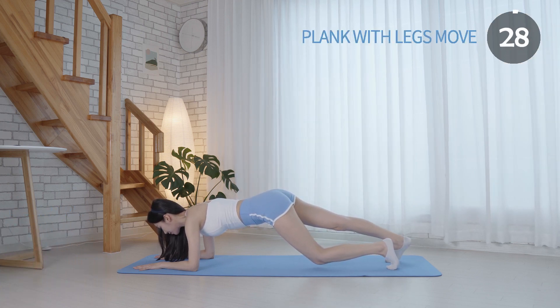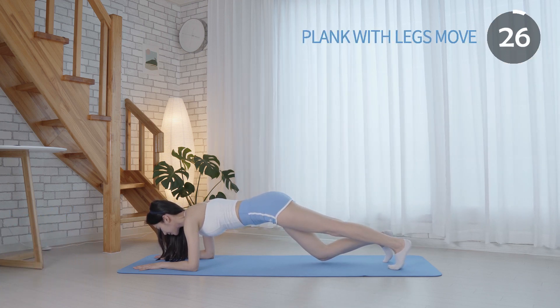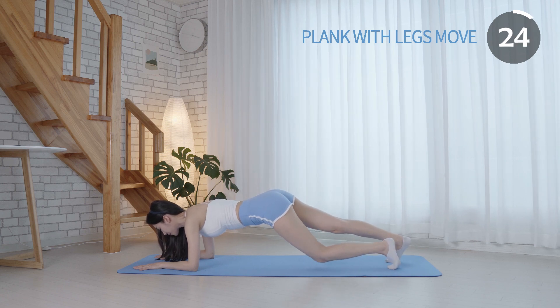Keep your back flat. Tighten the core and maintain your spine, head, and neck in a neutral position.